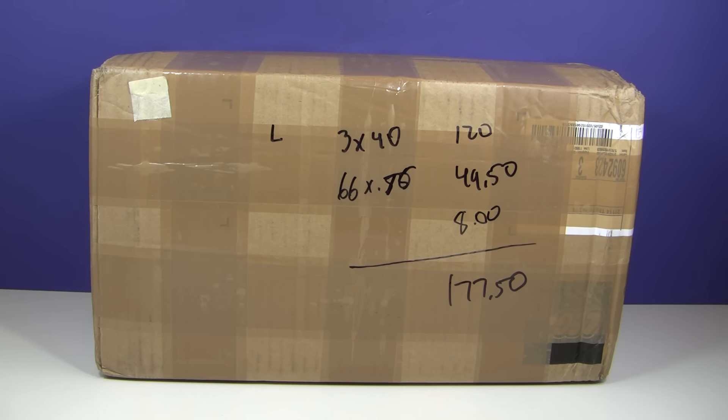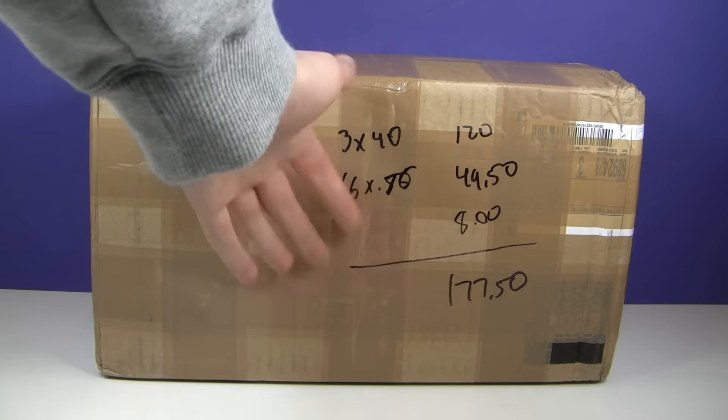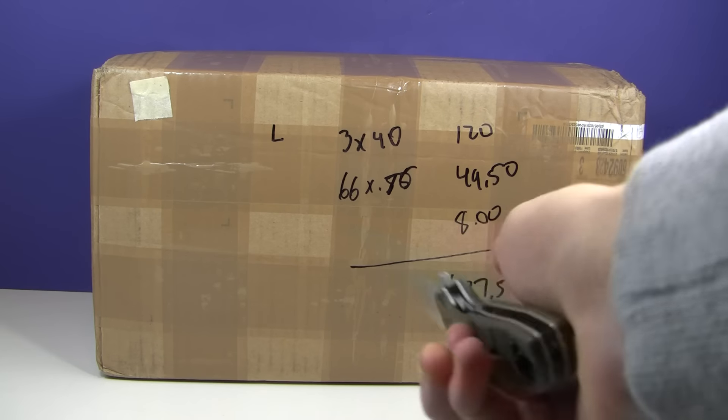Hey guys, it's me Clunch for X39 here. We have a huge hole as you can see here. We got a huge box from out of the country. So let's get right into this.